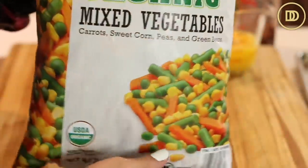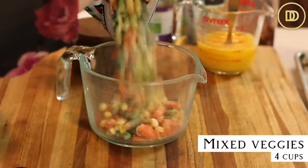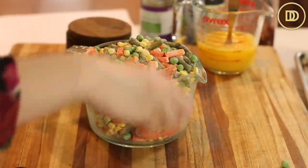I've also measured out four cups of mixed frozen veggies. I like to use the frozen veggie pack that comes with corn, peas, string beans, and carrots — they go really well in this recipe and I always have a big bag in my freezer. I have a four-cup measuring cup pitcher, I just filled it all the way up to the top. You don't have to thaw them out.